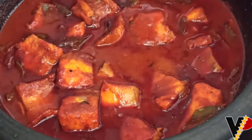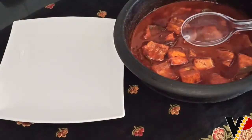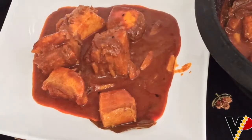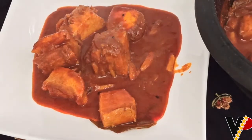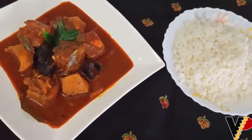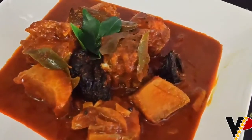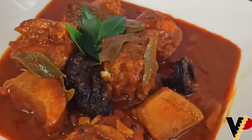It's a very spicy as well as a tasty dish. I've served it along with rice. Do try it out and let me know your suggestions.